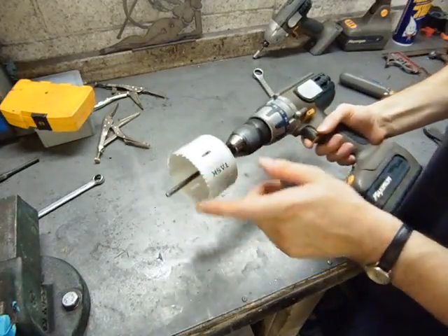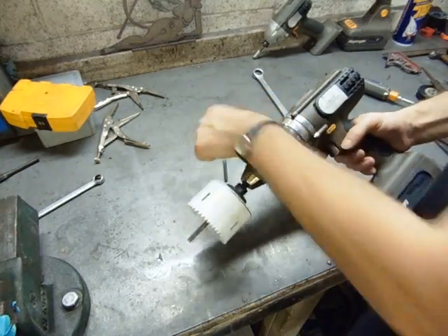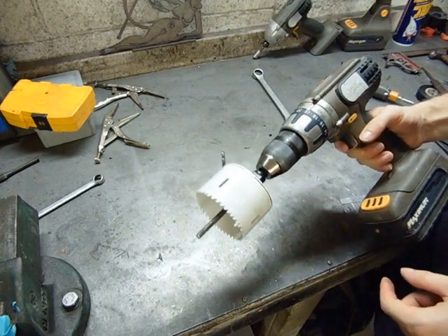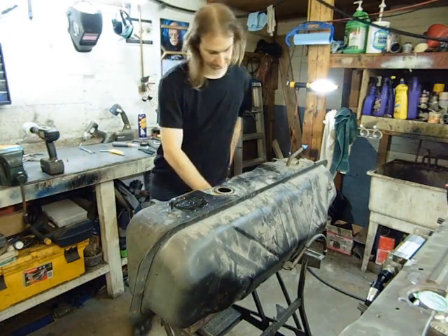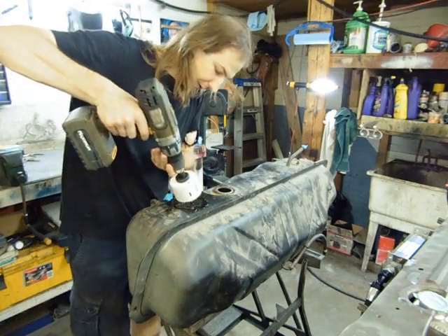A quick tip: if you're hole sawing through thin sheet metal, take out the pilot bit and replace it with a rod so that it doesn't tear through the sheet metal. Okay, let's ruin an irreplaceable fuel tank.